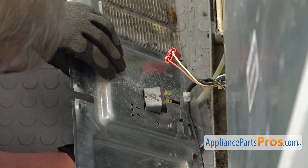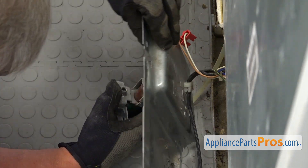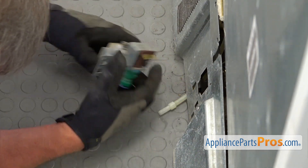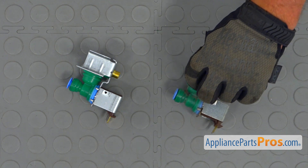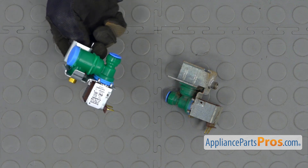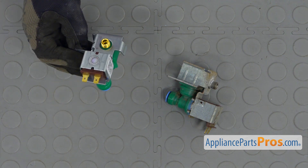You need to work it out a little bit — nothing is easy. This is the old water inlet valve next to the new one. If you don't have this part, you can get it from AppliancePartsPros.com.